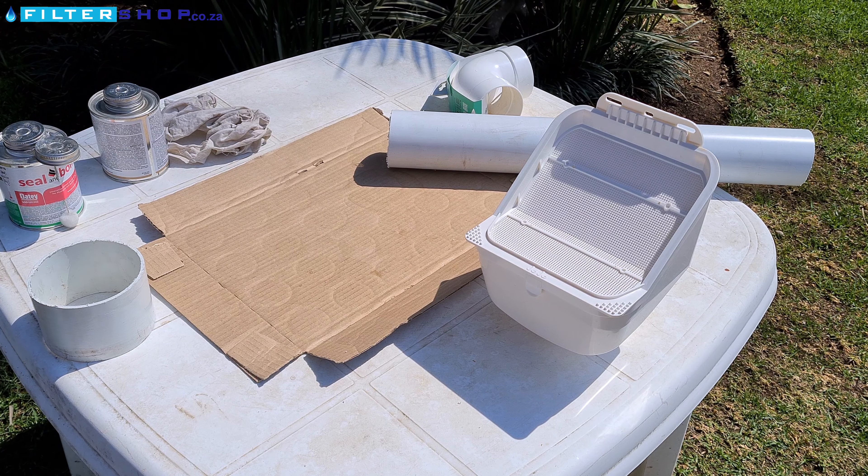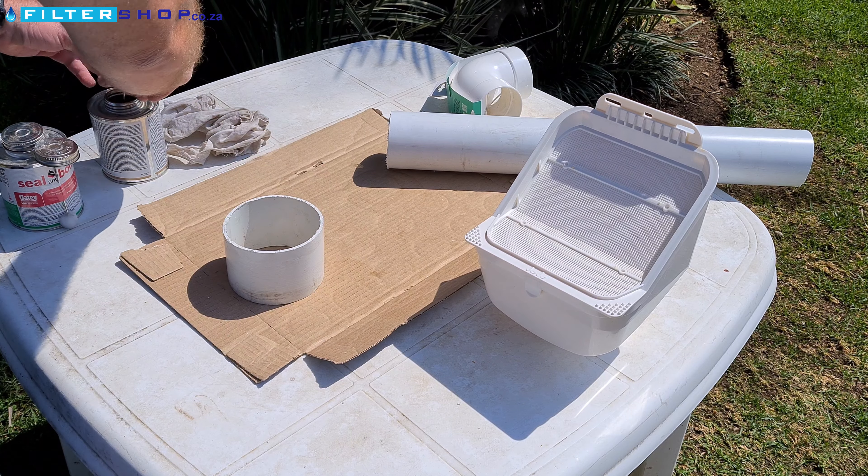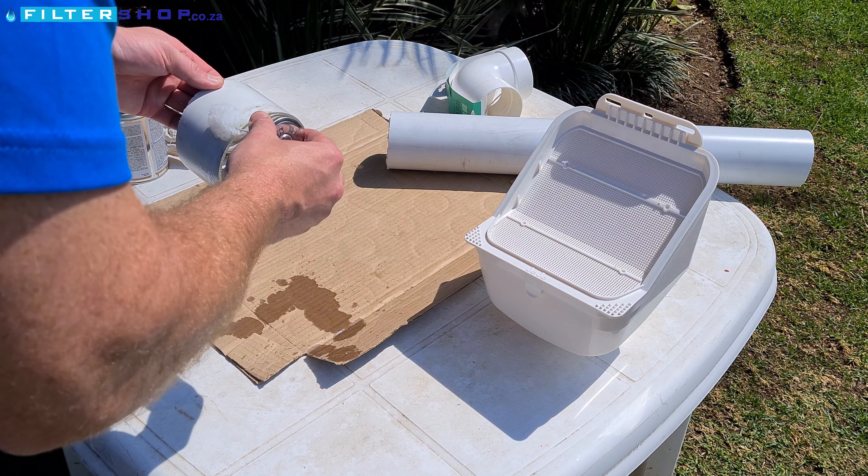Now that the PVC pipe has been measured and cut to the lengths we want, we can start the gluing process. We're going to start with the 110 mil length of pipe that's going to go between our leaf catcher and our diverter valve.